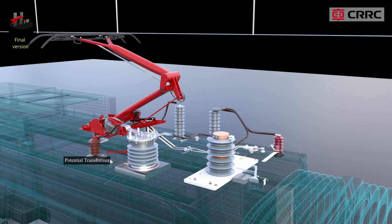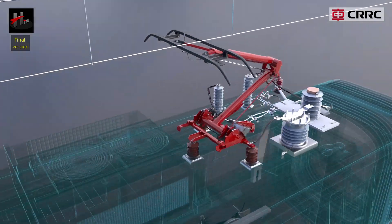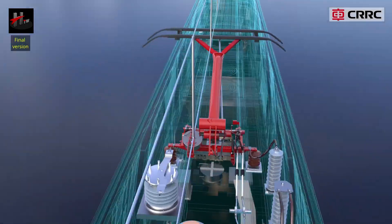The potential transformer type GSEFBC25gr.0 is a post and dry type, anti-burst, single pole, resin insulated, high voltage transformer located on the roof of each DT car.